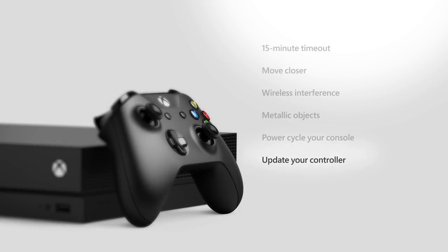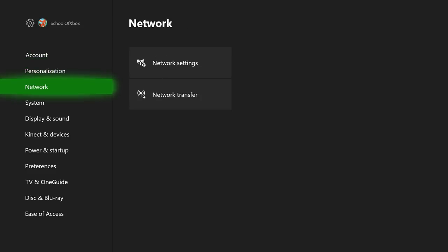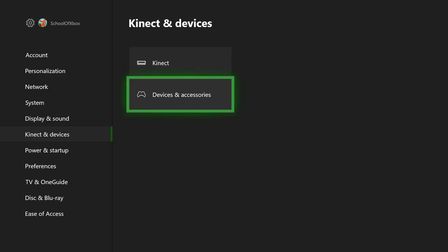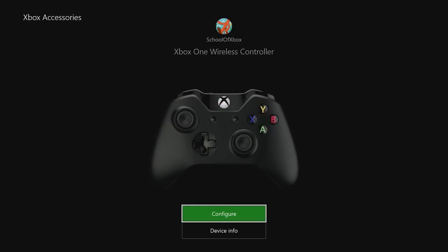It's possible that an update to the console requires an update to your controllers. In Settings, under Connect and Devices, choose Devices and Accessories. If your controller needs an update, you can start that here. If not, under Device Info, you'll see your current status.